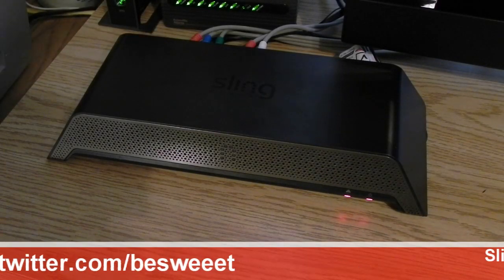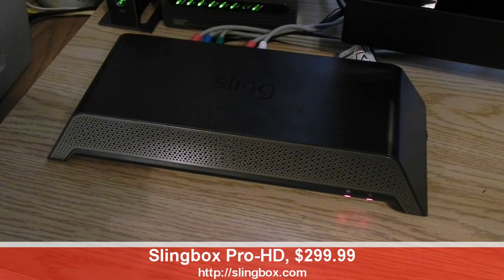What's going on everybody, Brian here, and today I'll be bringing you my full review of the Slingbox Pro HD.